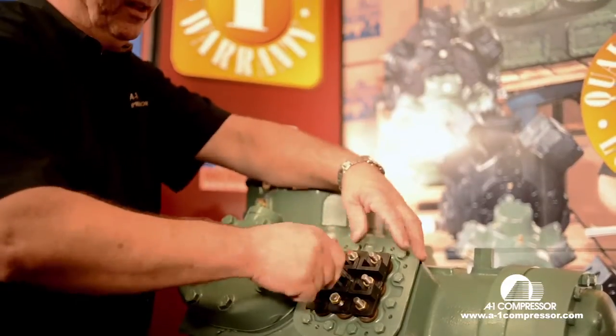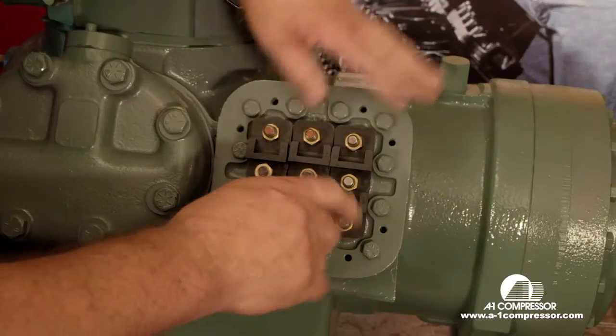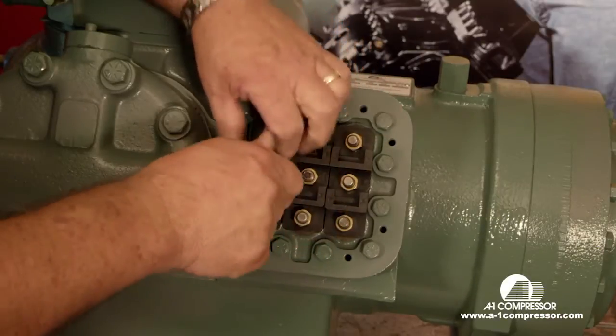We're doing this without an electrical box on it simply to make it easier for you folks to see how it's wired up, so you don't have to look around or try to look through the lead wires of the electrical box.